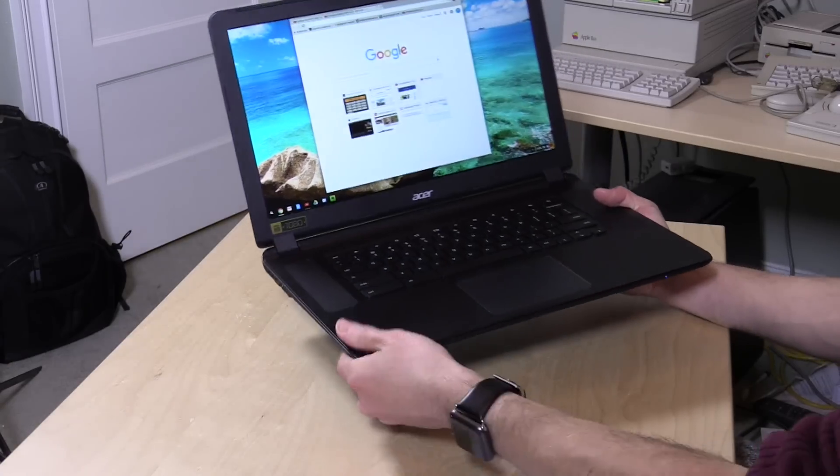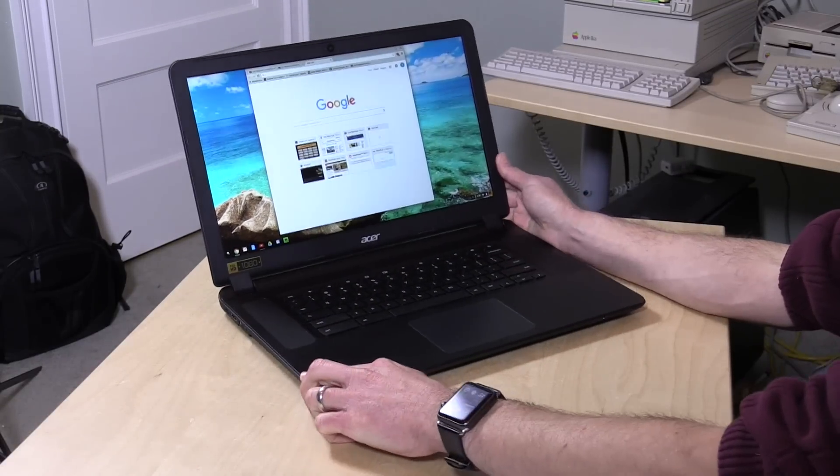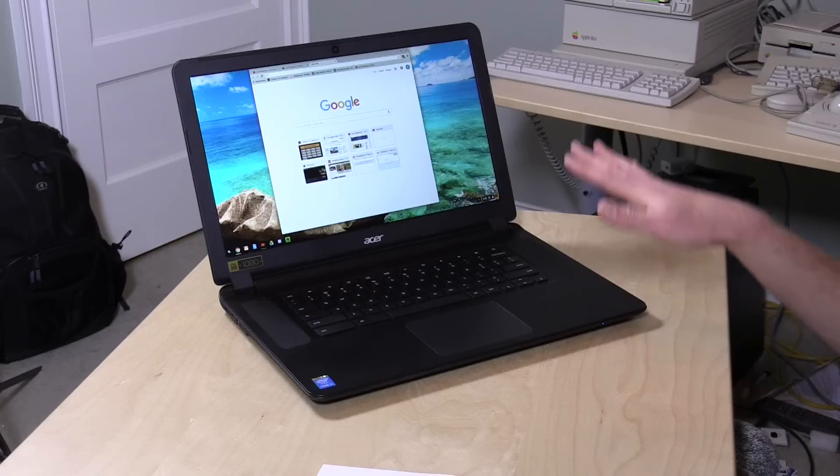Hey everybody, it's Lon Seidman and the folks from Acer let us borrow their big Chromebook 15 to check out. This is a rather large Chromebook and this is the top of the line version. There is another one right below this that will probably be the sweet spot for cost and performance, and one at the low end that is very affordable but doesn't have as nice a display and the processor isn't as fast. I'm going to steer you towards the middle, and the middle isn't all that expensive.